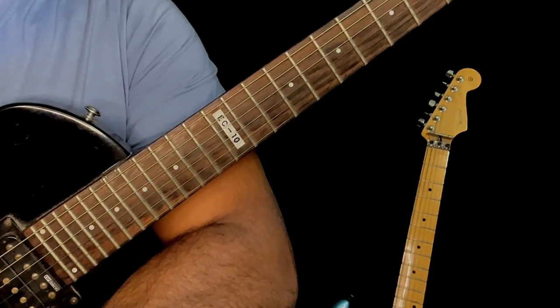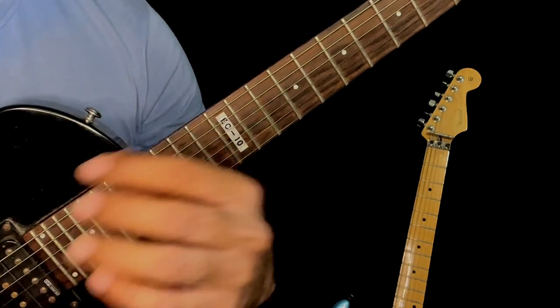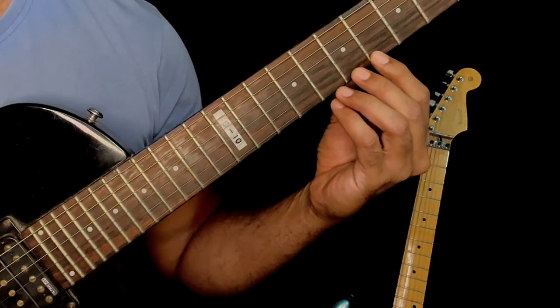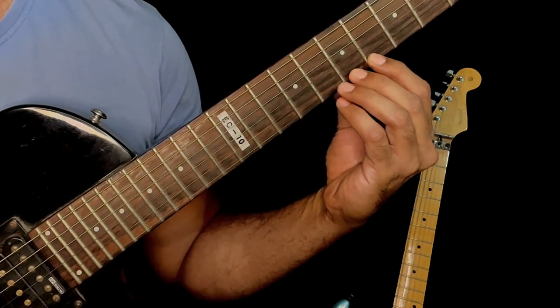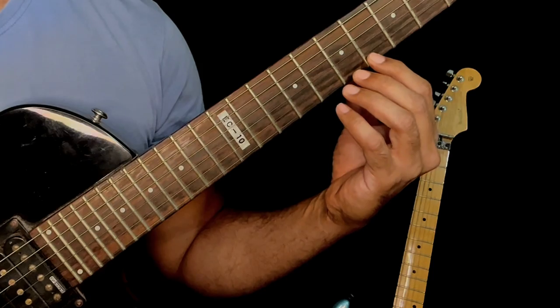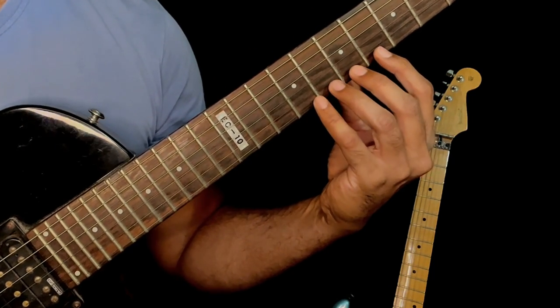Once you've learned the picking pattern, I want you to put it together with some notes using your fretting hand. Remember, your goal is to not look at the picking hand. When doing this exercise in the beginning you'll find it slightly difficult, but trust me — you want to stay away from looking at your picking hand.